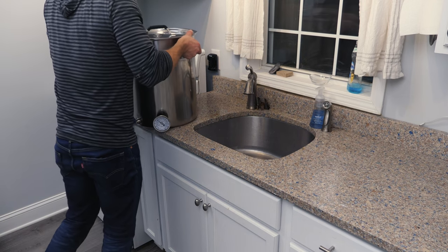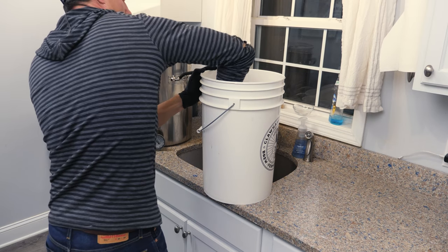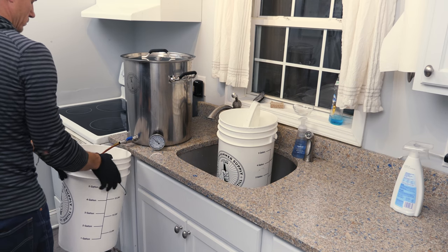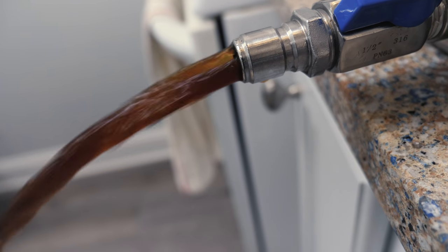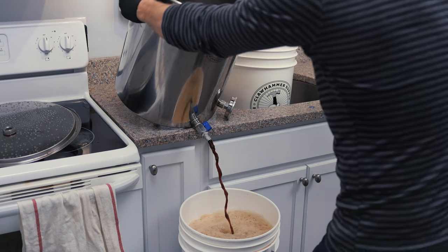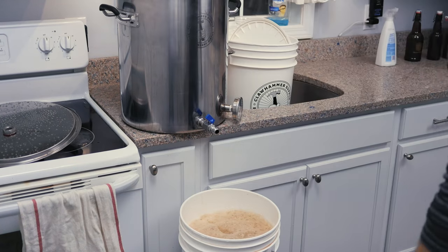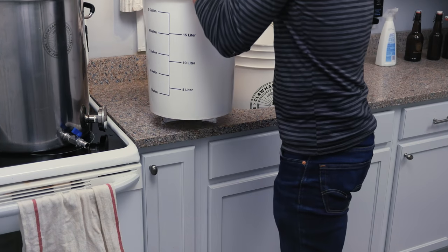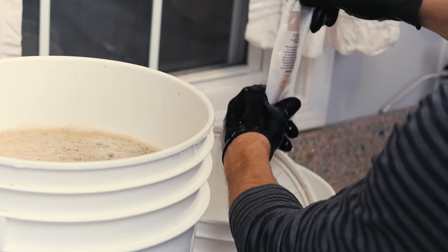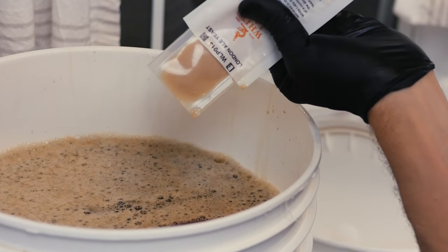Once your wort is cold, rinse your fermentation bucket out with Star San and transfer the contents of the kettle into the bucket. The included ball valve on the starter system makes this process easy. Once the wort is cold, I'm very careful not to touch anything that's going to come into contact with the beer that isn't sanitized — I recommend using gloves and soaking everything you're using with Star San, including the yeast packet and the scissors you cut it open with.